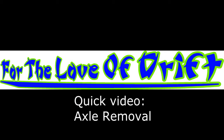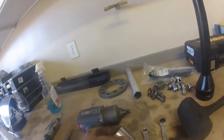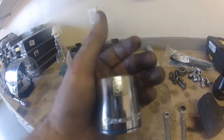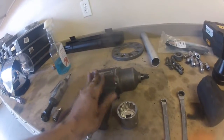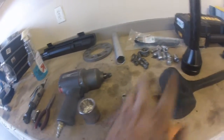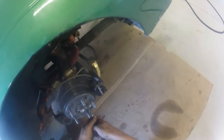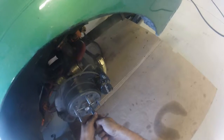Welcome to this quick video of an axle removal in a Nissan S13. These are S14 axles I'm taking out — they actually just bolt up the same way. What I used was a 36mm impact gun, 12mm wrenches, a hammer, and some pliers to take out the first retaining clip.